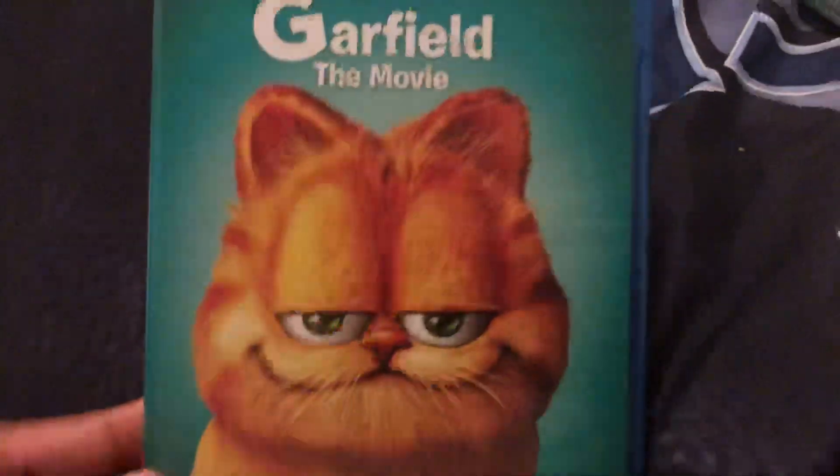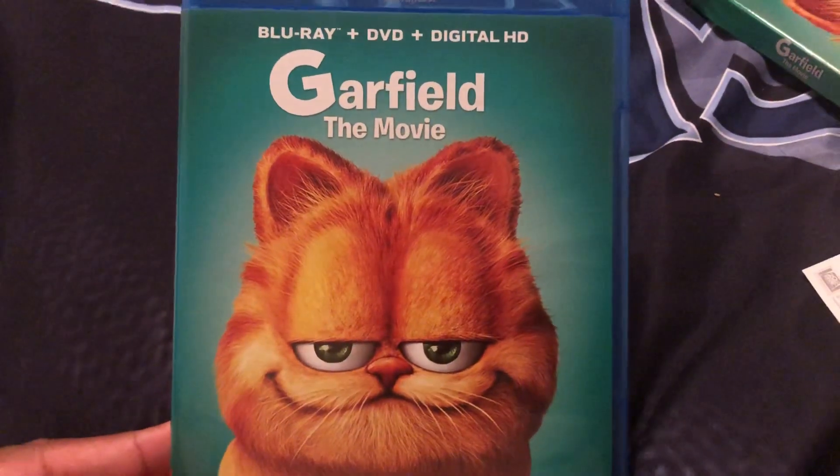This was the Garfield movie Blu-ray unboxing. Thanks for watching. See you guys next time.